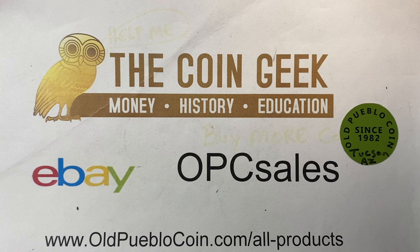Hey guys, it's Ben the Coin Geek at Old Pueblo Coin in Tucson, Arizona, where we have a brick and mortar store. We also have an eBay store. You can go to oldpueblocoin.com, find us on eBay. All the information is in the show notes.